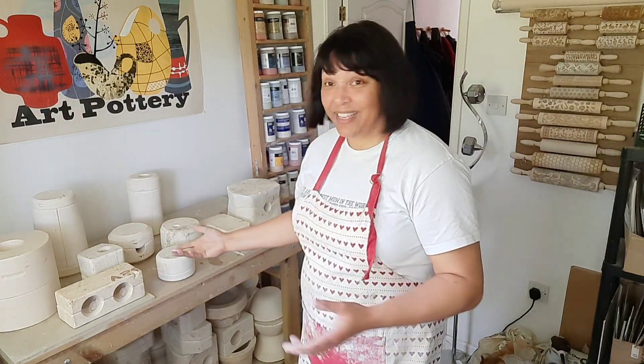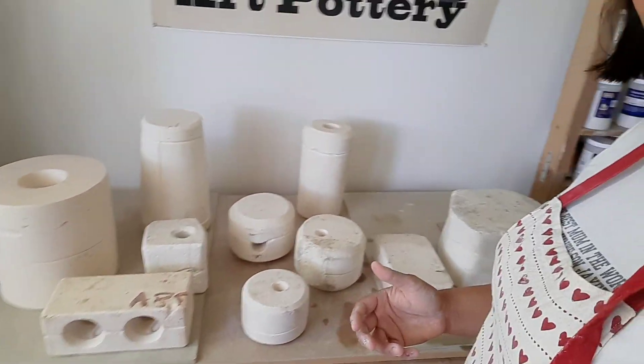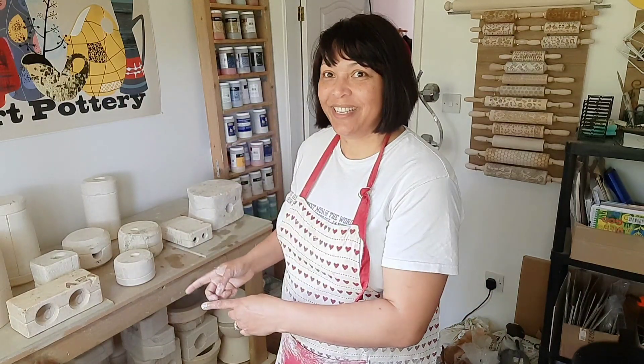These are the molds my husband bought me — he got a lot for a nice price, and they're basically mystery molds. I'm going to slip cast them and then show you how they come out. I've cleaned them out already, so let's get to it — I'm so excited!